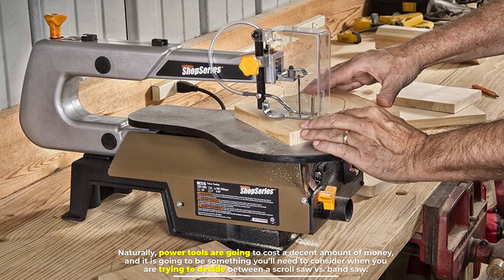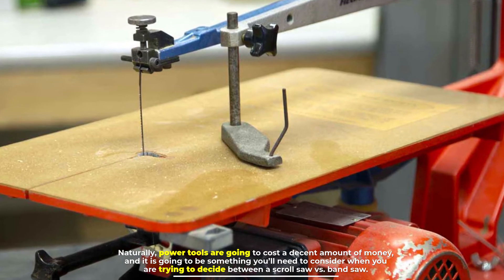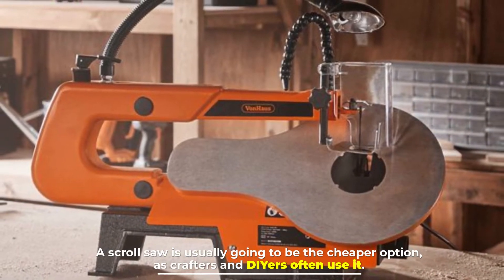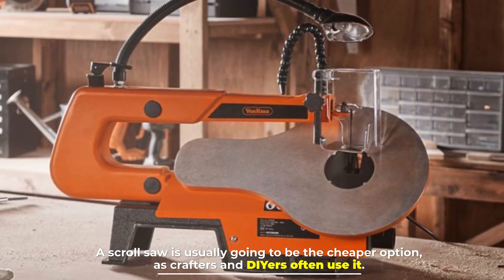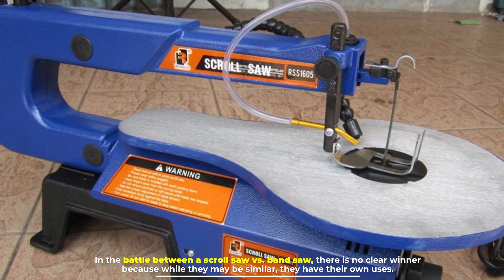Number seven: budget. Power tools cost a decent amount of money, and budget is an important factor when deciding between a scroll saw and a band saw. A scroll saw is usually the cheaper option, as it is commonly used by crafters and DIYers.